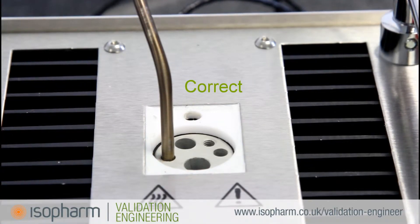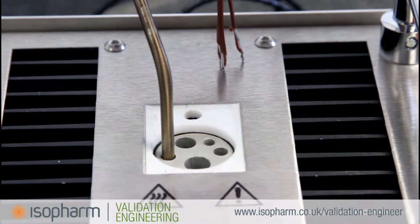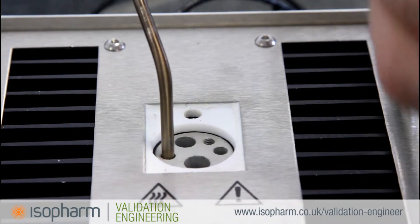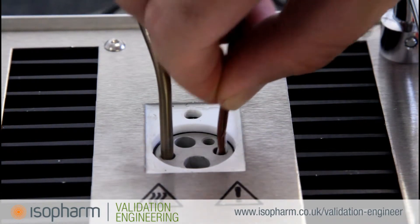Gather enough thermocouples to fill one of the holes in the well. This will minimise airflow and improve calibration accuracy. Ensure the thermocouple ends are level and insert the bunch into the well, ensuring that all the thermocouples are positioned at the bottom of the well.